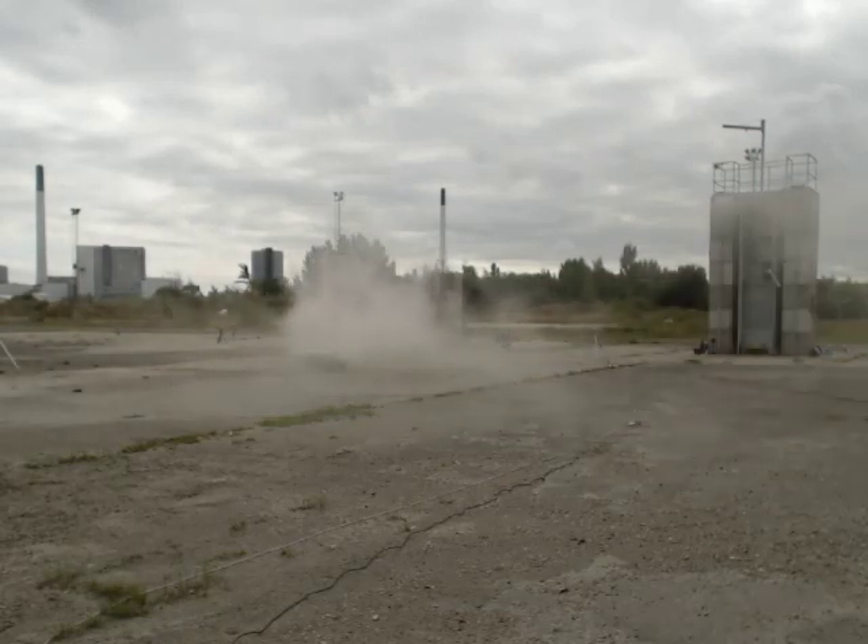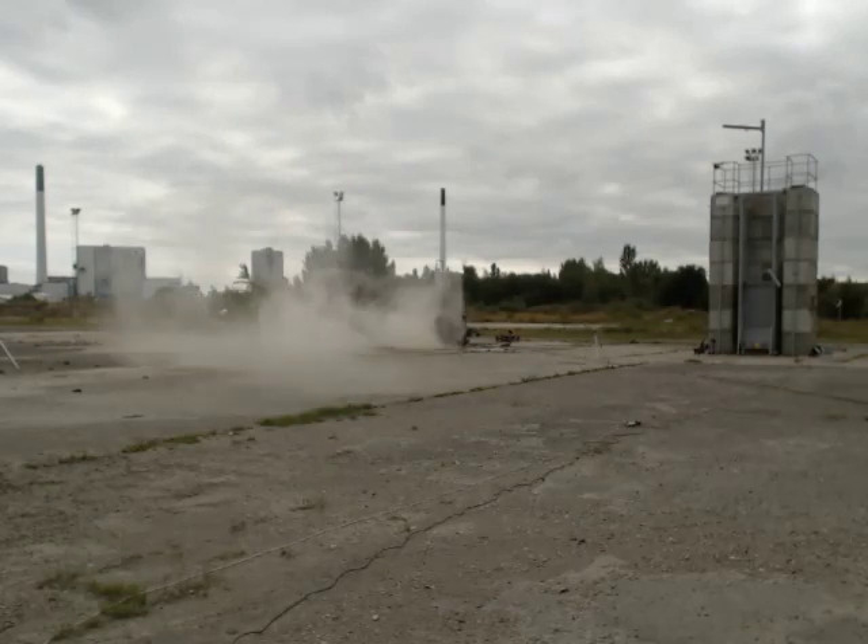We are in a moment going to return to the pad to flush the area with water. So far we are waiting for the fumes to clear.